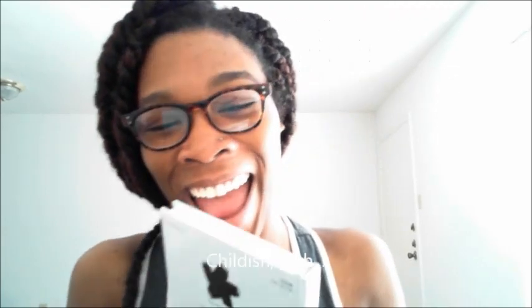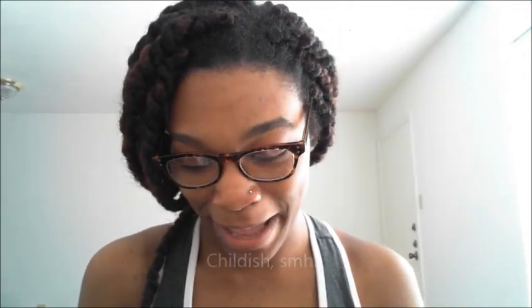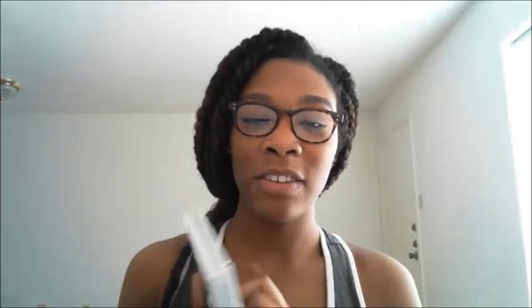The book I got it from is called 'Clean Body: The Humble Art of Zen Cleansing Yourself' by Michael Dehonk. Here's the book. I actually didn't buy this book — I was bored one day and I was looking through my library, and this was it and it caught my attention.